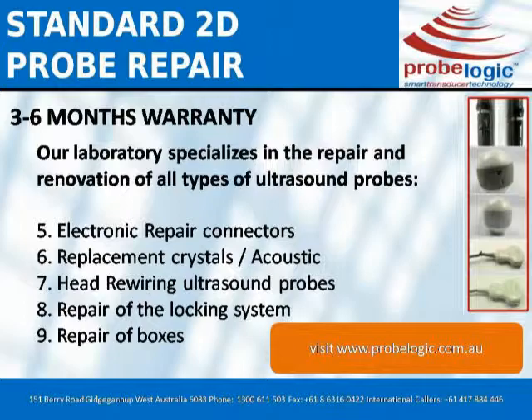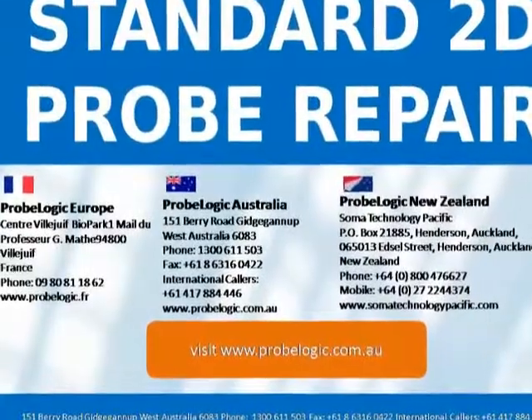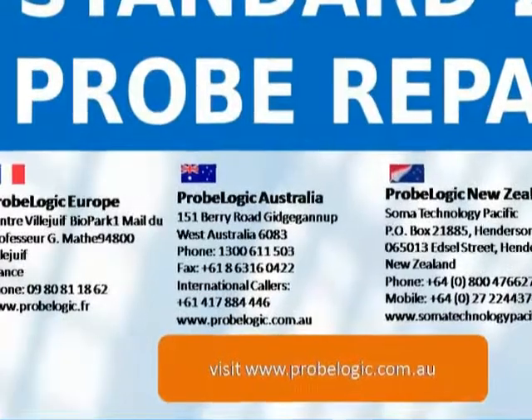8. Repair of the locking system. 9. Repair of boxes. Contact ProbeLogic Europe, Centre Village with Biopark 1, Mail: do Prof. Mathie, 94800 Villeneuve, France.